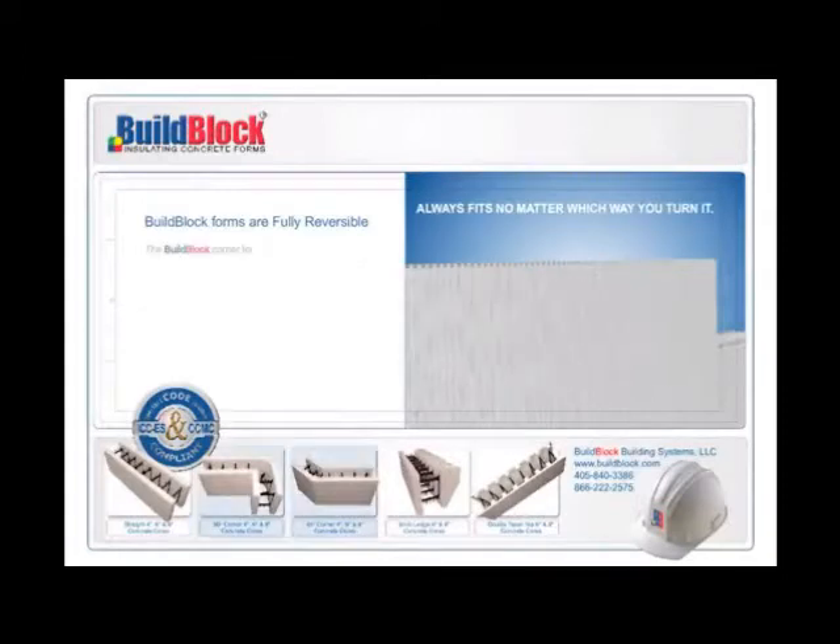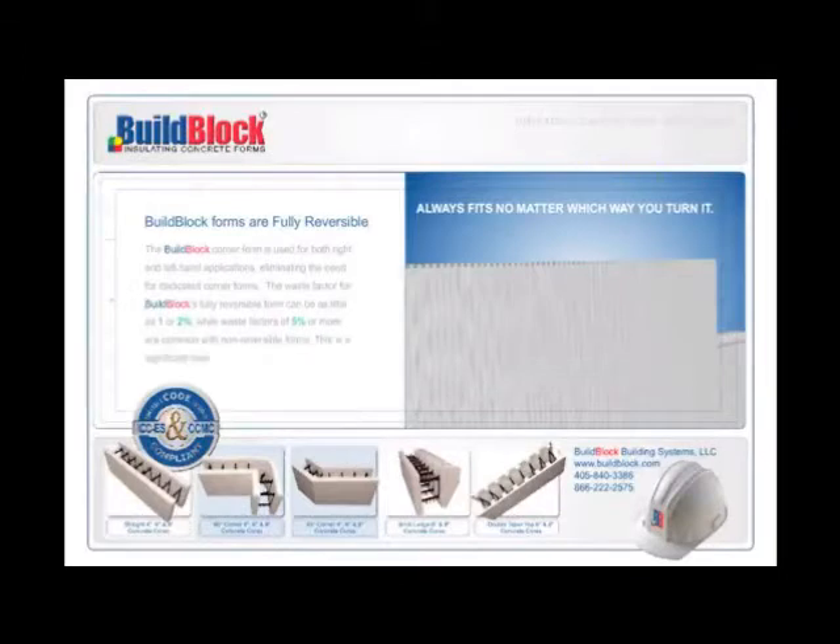The BuildBlock corner form is used for both right and left-hand application, eliminating the need for dedicated corner forms. The waste factor for BuildBlock's fully reversible form can be as little as 1% or 2%, while waste factors of 5% or more are common with non-reversible forms. This is a significant savings in the number of forms required on all projects.